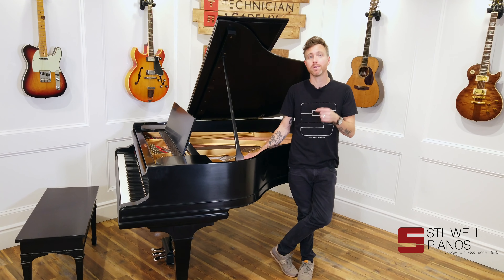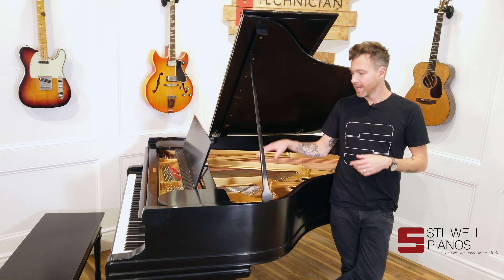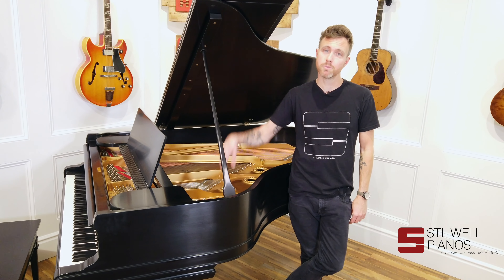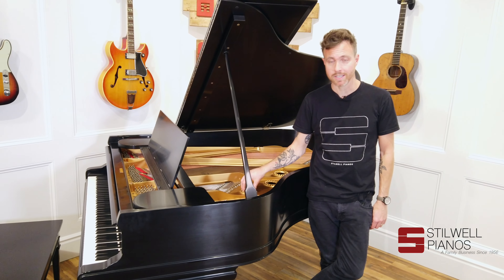Hey guys, Michael Stilwell here from Stilwell Pianos in Mesa, Arizona, and this is a 1915 fully restored Mason & Hamlin AA. If you guys have watched any of our videos, you know that Masons are my favorite pianos — it's what I have in my home — and the AA is an awesome, awesome piano.